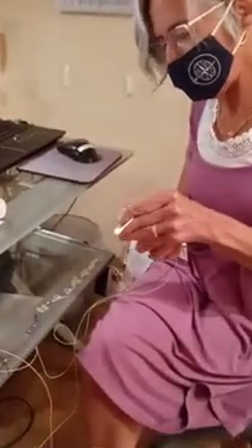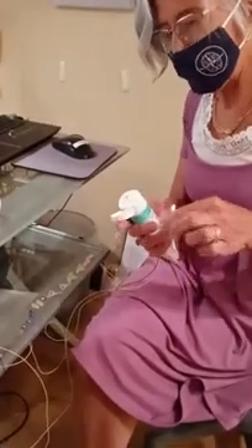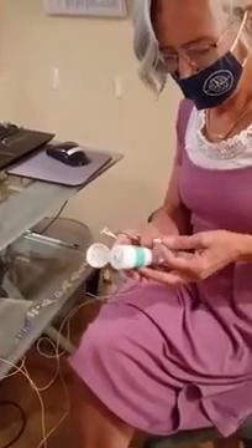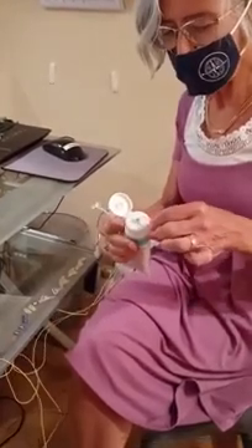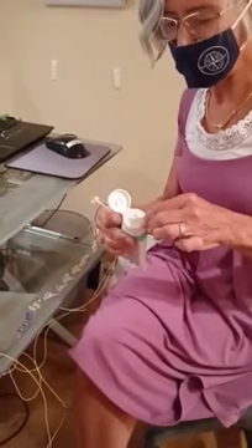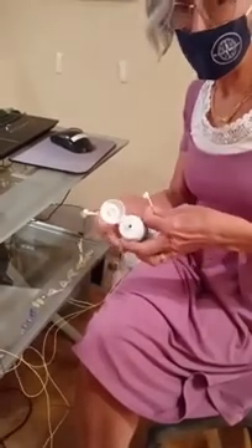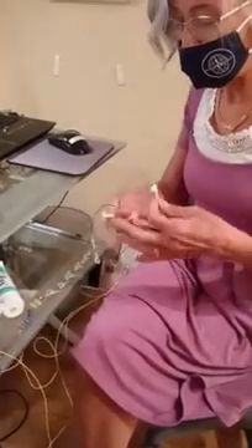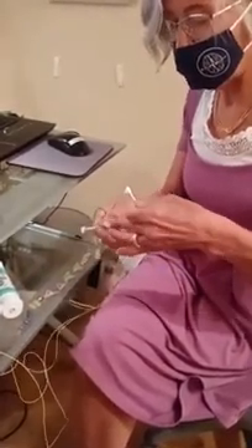The next part is to set up the sensors on the person's head. When we're working with somebody, we make sure to tell them that they're sensors — meaning they read, like a thermometer. With neurofeedback, we're never putting anything in anybody's head and we're not putting any electricity in. The brain has electricity, and we're reading that electricity so that we can help the person learn to train the electrical activity in their brain.